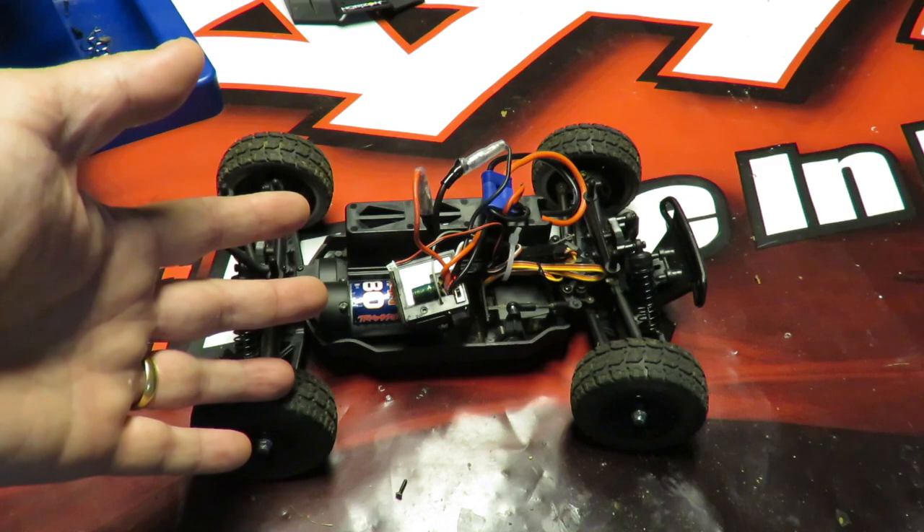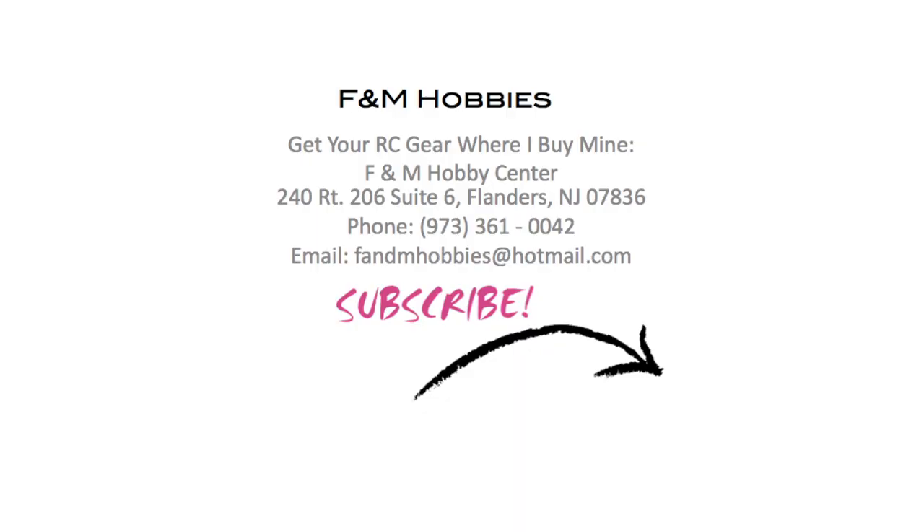I hope that helps, and please do subscribe if you found that tip useful. If you want to buy your RC gear where I buy mine, buy from F&M Hobbies in New Jersey. Many thanks for watching.